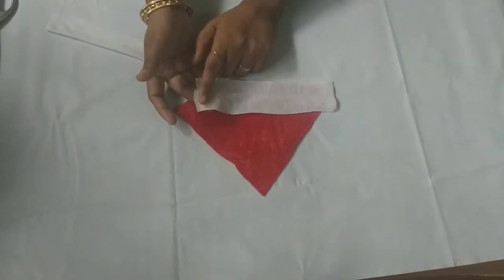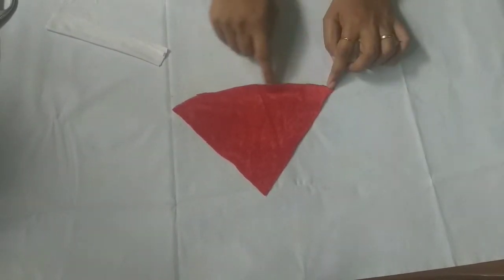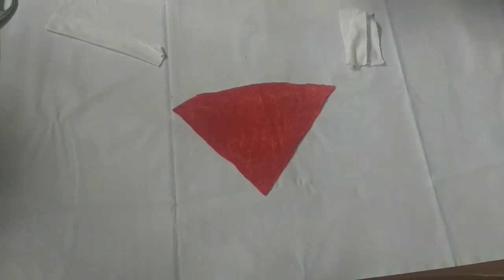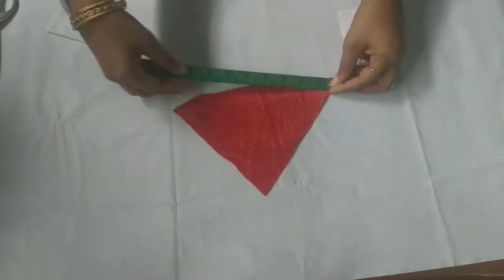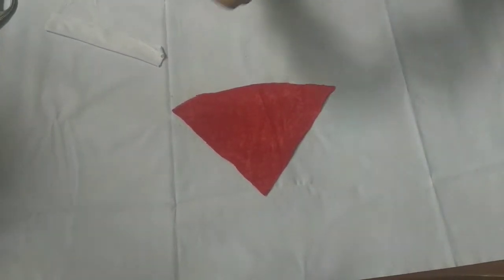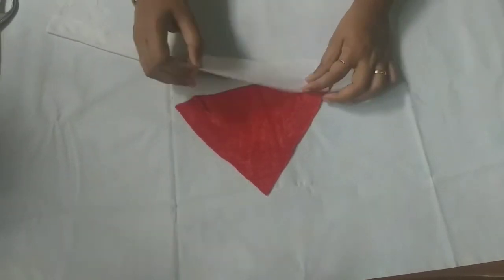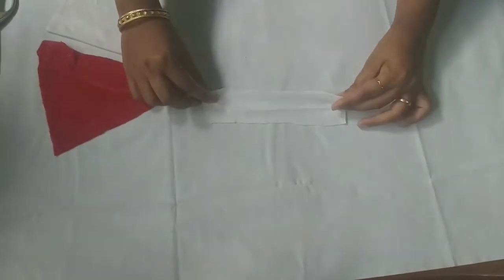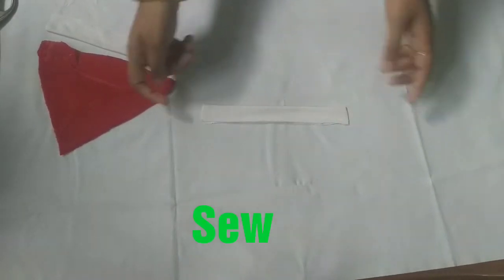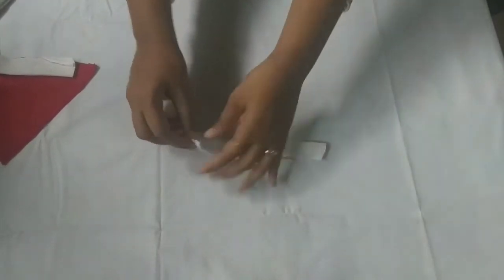Now I will give you two pieces. I will give you a hand. We will cut a piece in the length. Now we will cut a stitch for the 4th time.